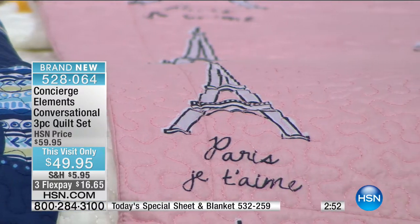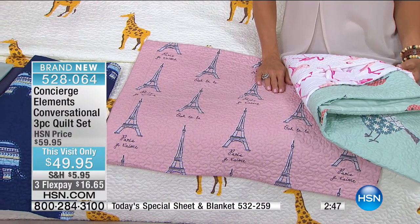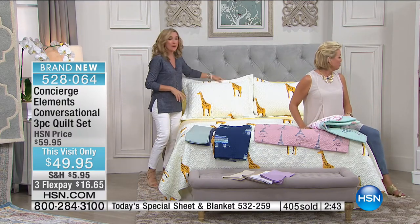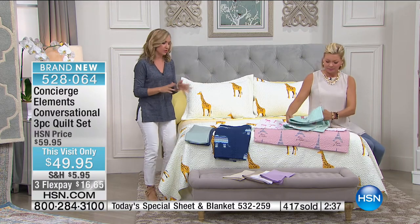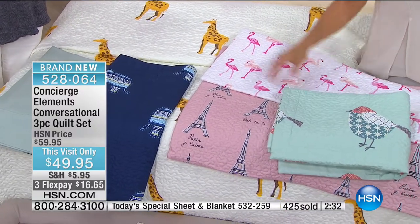We even had the leopard today with the giraffe, and that whole wild jungle safari look for your bed is really fun. These are simple, brand new — you're getting the three-piece set unless you get the twin, and we've got some great choices here.